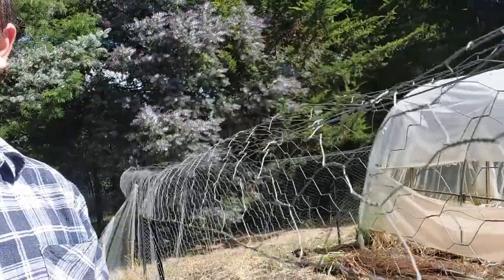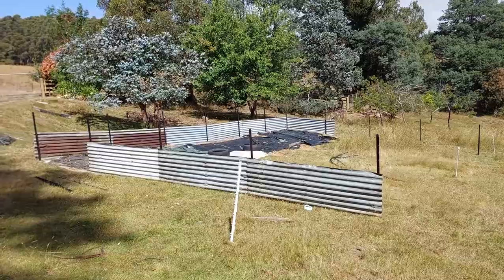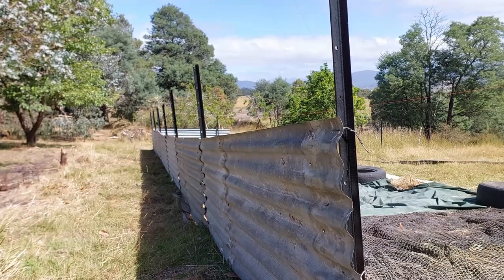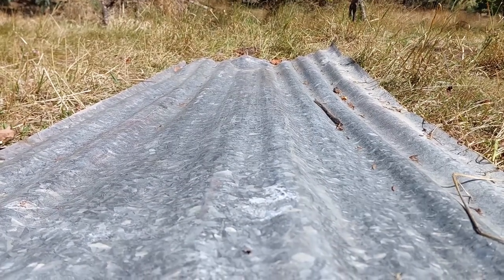I've also started putting together the fencing for the vegetable garden in the top orchard paddock. I've heard that corrugated iron is a good material to use because it's a slipperier surface and they just can't grab onto it. I think ideally it would be vertical so that the corrugations aren't just creating a little step ladder for them.